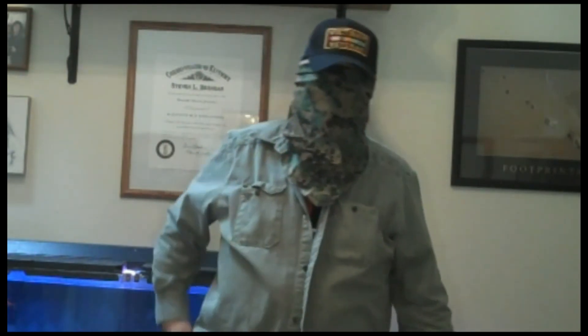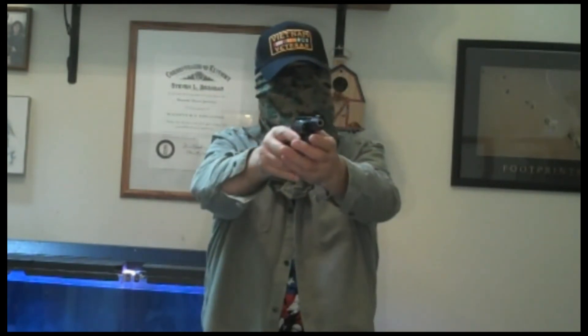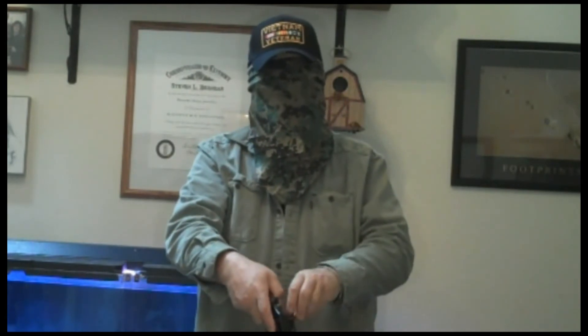So we're going to do that a couple more times. I reloaded my speed loaders and we're going to do this again. Drawing my weapon, I finished firing, unload my rounds, I want to make sure they're all gone so I want to do the swipe, flip my gun over, and find the slot — ready.